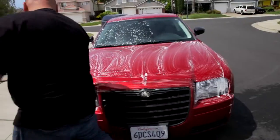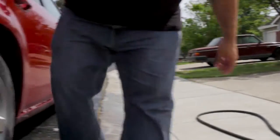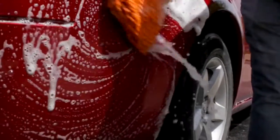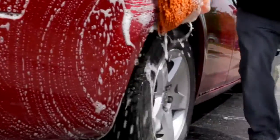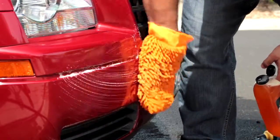Next, wash from below the windows to the middle of the doors. Once that's rinsed, wash the lower portion of the car. Save this for last because it's usually the dirtiest. For extra help with tough spots like tar or bugs, apply some soap directly to the area and gently scrub the dirt away.